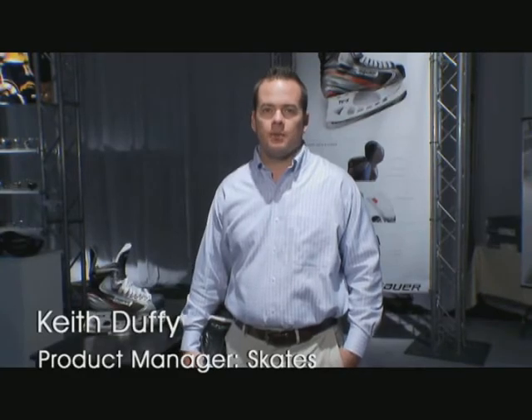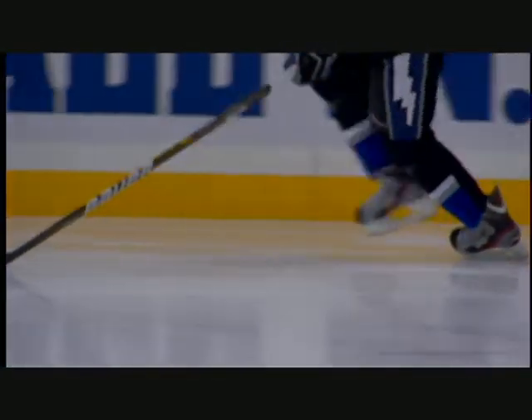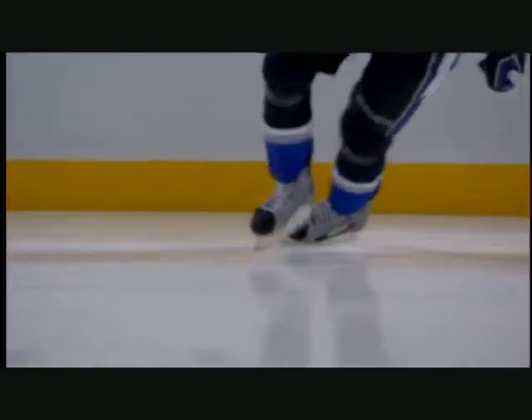I'm Keith Duffy, Senior Category Manager for Skates. The new Vapor Apex Skate is Bauer's new flagship product. It's designed for and by the elite level player.